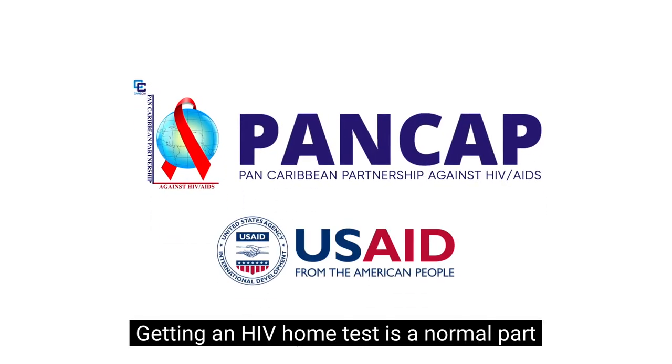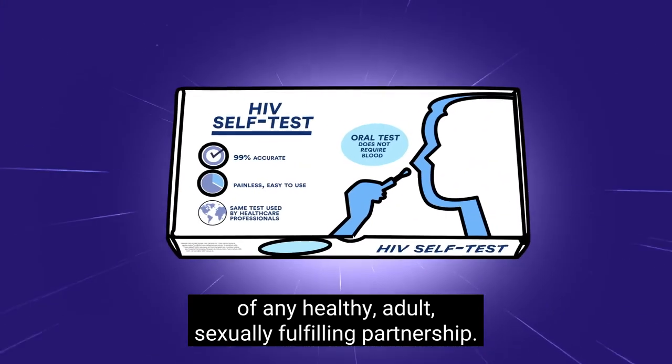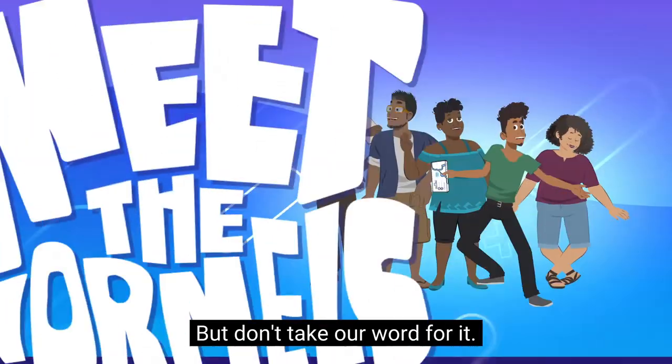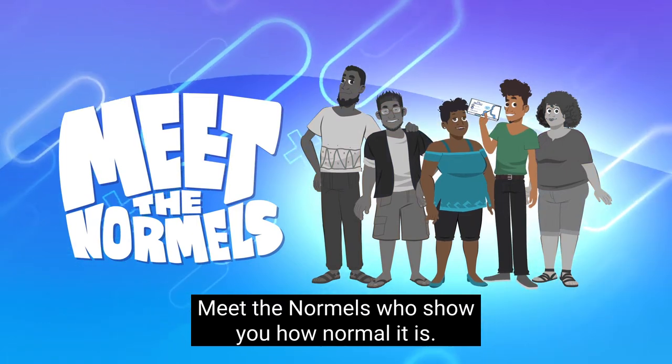Getting an HIV home test is a normal part of any healthy, adult, sexually fulfilling partnership. But don't take our word for it. Meet the normals. We'll show you how normal it is.